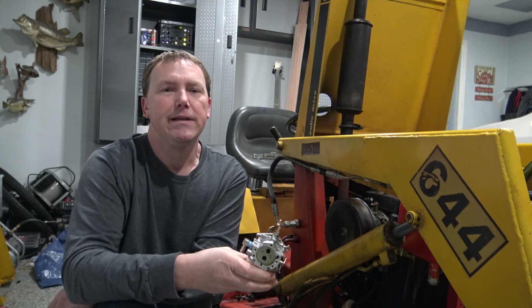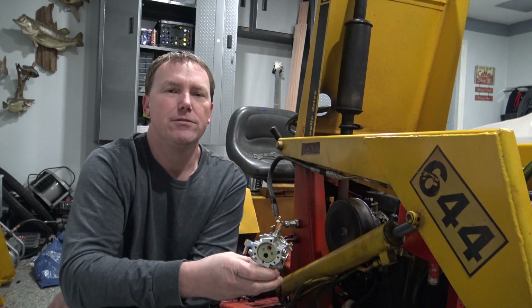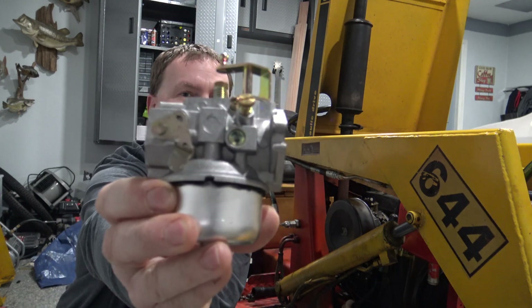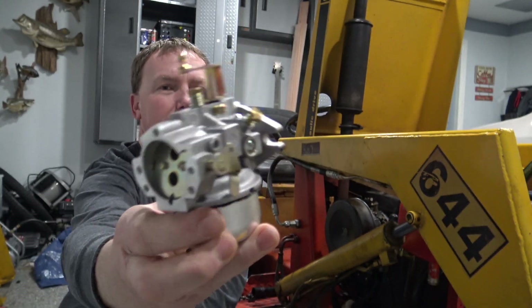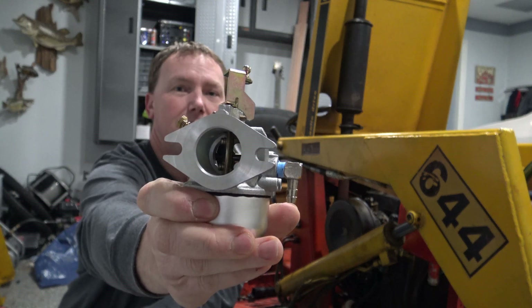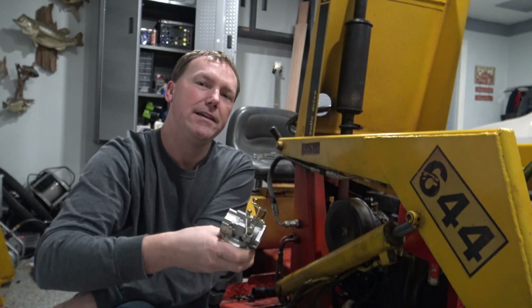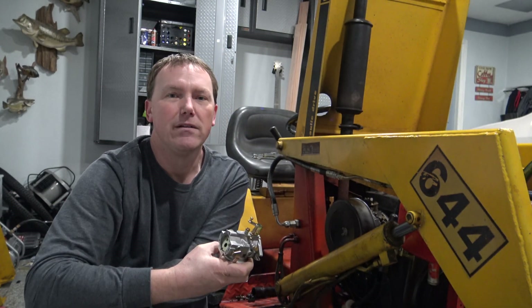In this video I'm going to be swapping out the carburetor on this Kohler K321 14 horse engine in this Case 644. This is the new carburetor I bought for it. Do not buy those cheap junk Chinese carburetors off Amazon — some of them are like $14 to $20. They're going to start leaking fuel after a month or two and you're going to wind up having to buy a high quality one anyway.